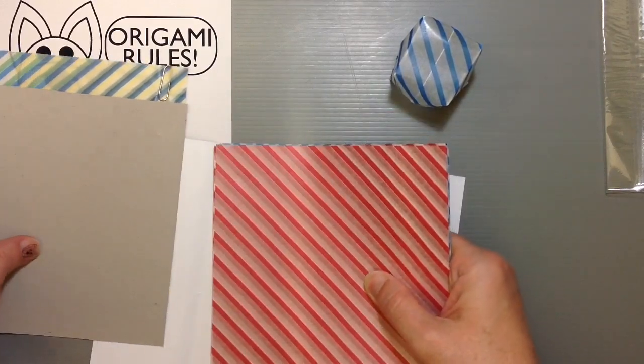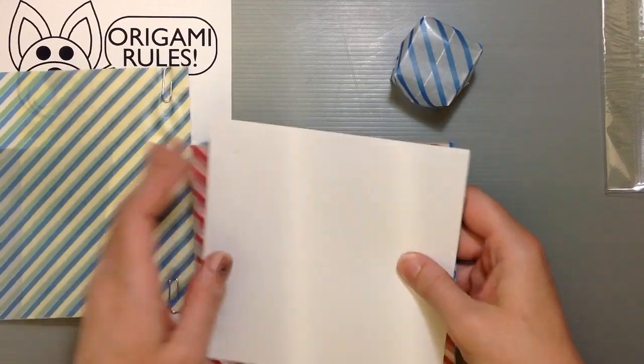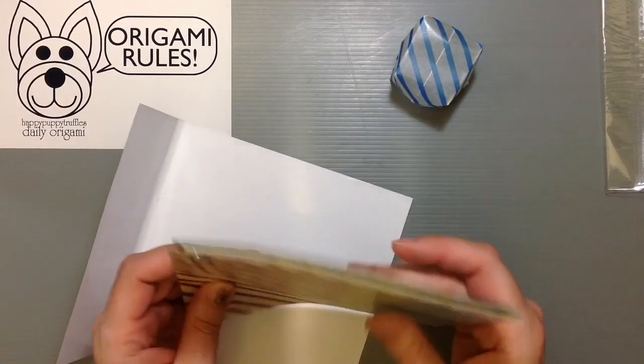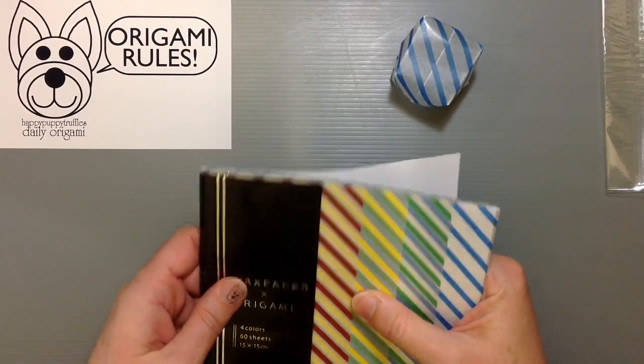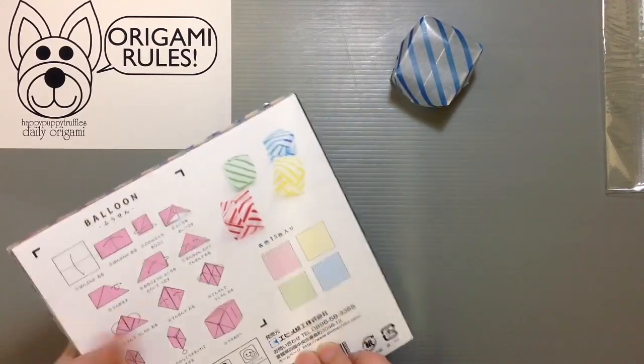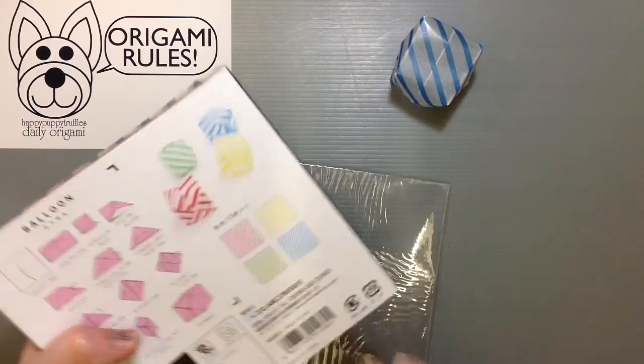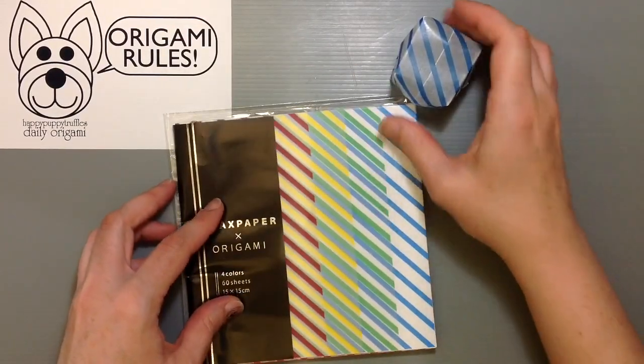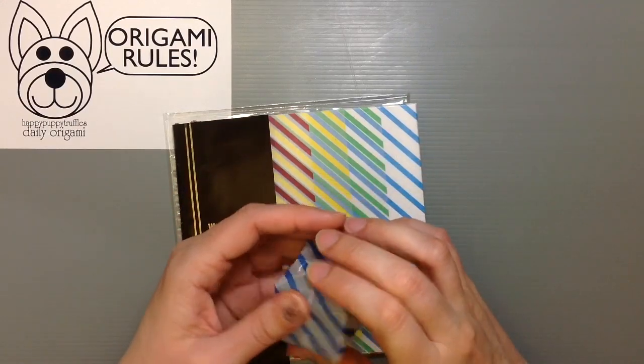It works really well with folding. You don't want to make any mistakes because the creases stay, and any little bumps or nicks show up pretty clearly. But overall the way things turn out is really cool. And this was only a couple hundred yen, so it's a really good deal for what you get.